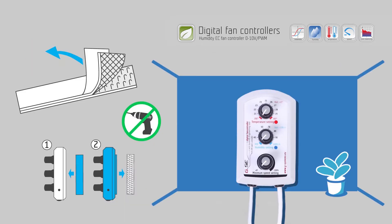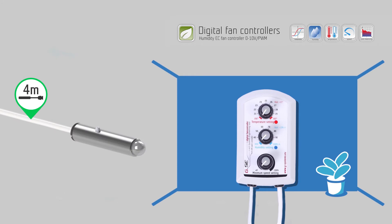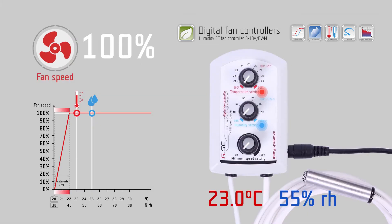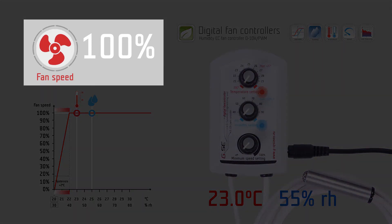Install the EC fan controller on a wall using the Velcro fasteners included in the package. Place the sensor at the area you wish to measure, making sure the sensor is not directly exposed to a heat source or stream of light, in order to obtain the most precise measurement of the ambient air. The humidity EC fan controller is a speed regulator for one exhaust fan.